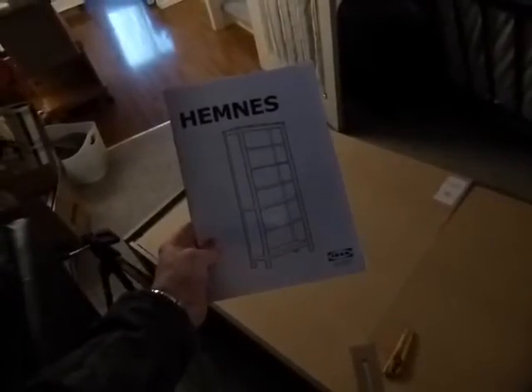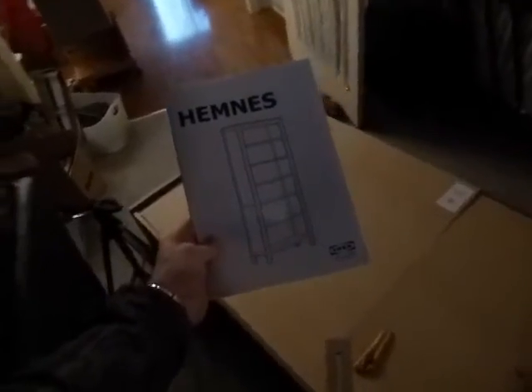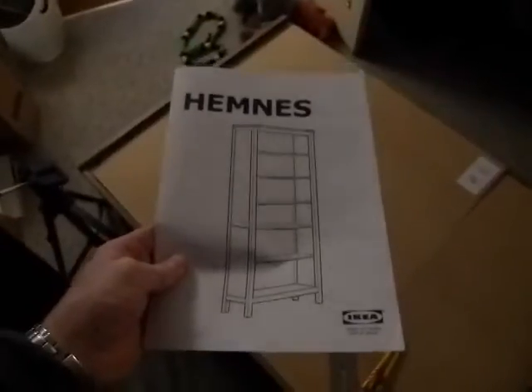Again we have another IKEA furniture situation — trying to put together this Hemnes dresser. When the frame is together, the back doesn't fit by about a millimeter and a half, which is about a 32nd of an inch.